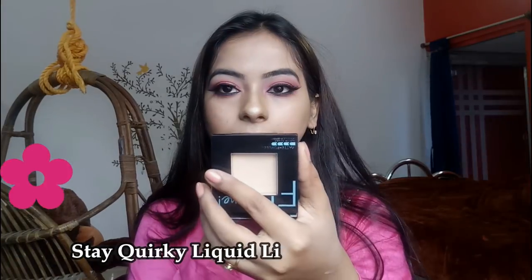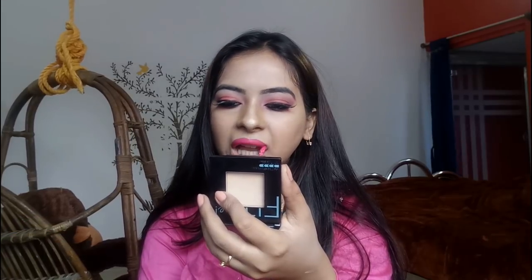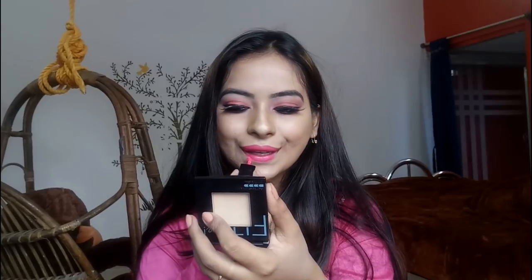For my lipstick, I am using this beautiful pink shade from the brand Steak Wacky. I will share the full review soon, so please stay tuned for that. And this is my final look!